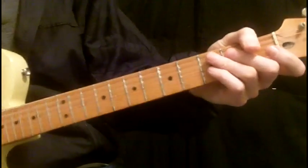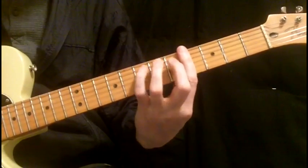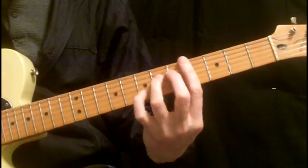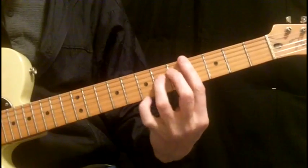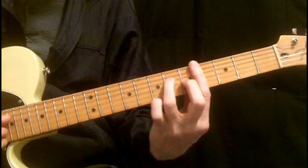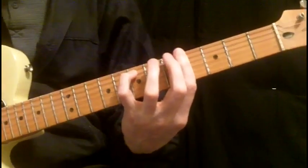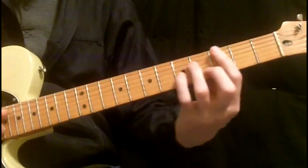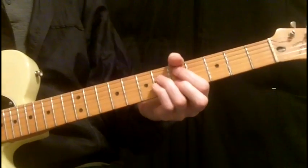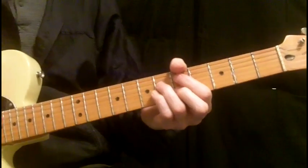And then there you have it — a couple of the Reggie Young licks. So that's exaggerating this — double stops. And another one — the ones on C sharp minor are relatively the same thing, but they're not, because it's Reggie Young, and he puts them in there at different points of the groove. And then he alters them just slightly.